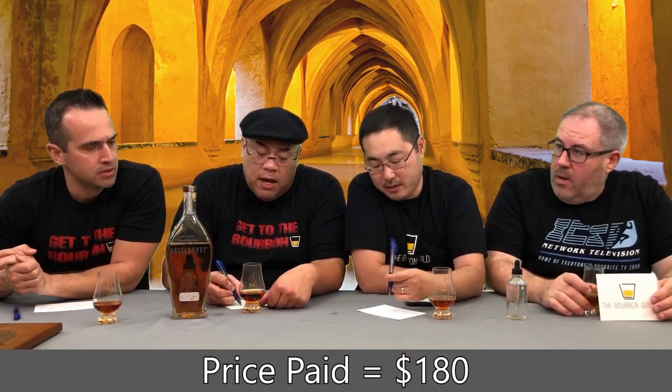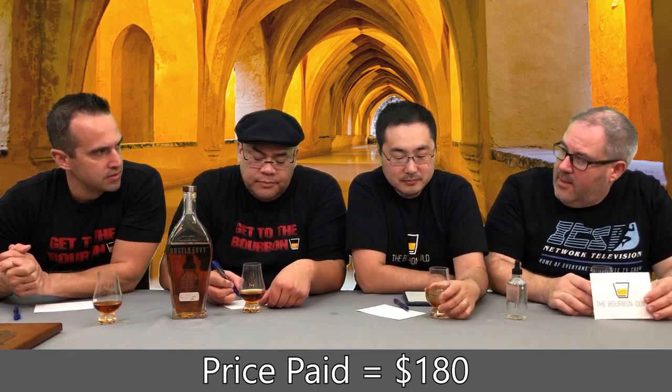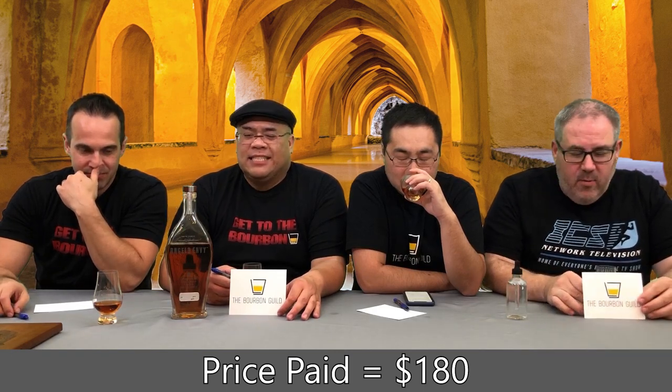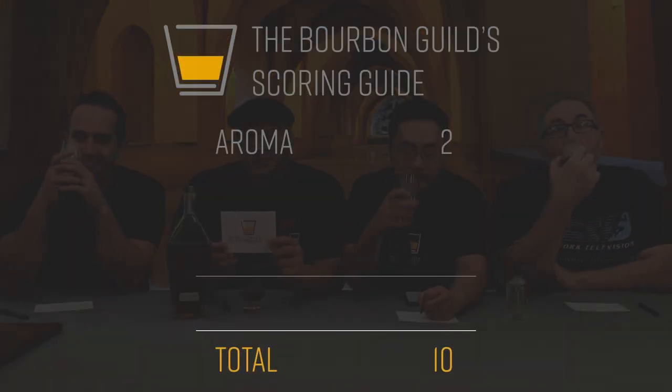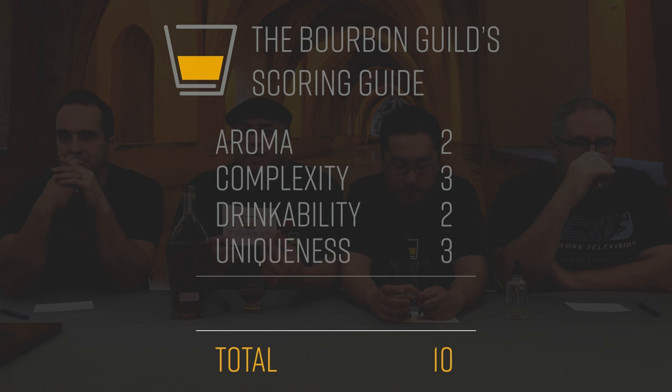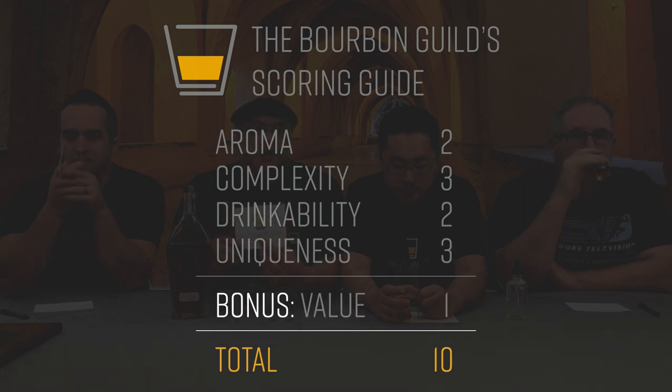MSRP is around $200, and we scored this for $180. Thank you to Bernadette from the wine and spirits store — totally awesome. If you're new to the Bourbon Guild, we have a 10-point grading system: two points for aroma, three points for complexity, two points for drinkability, three points for uniqueness, and a bonus point for value — which we look at in terms of availability and price point.